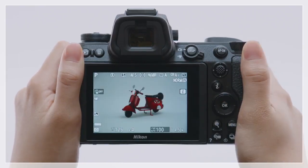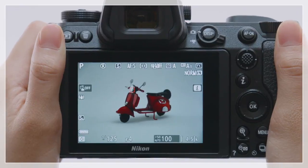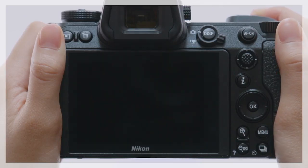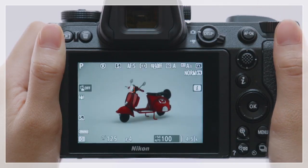When Silent Photography is in effect, this icon will appear on the left side of the shooting display, and the screen will momentarily go dark as the shutter is released, letting you know that you've taken a picture.